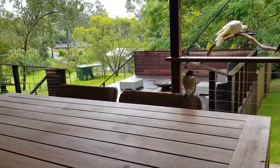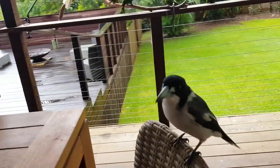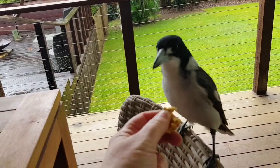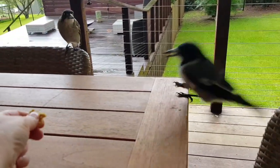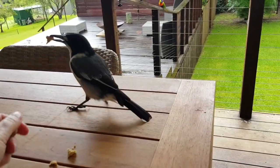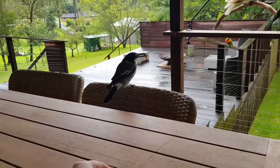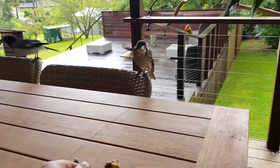Is that your child over there making that racket? Where are you going, are you trying to get to your child? Here you go, little one, do you want some? You got a piece — you're a little bit chicken. One day you'll be eating out of my hand.